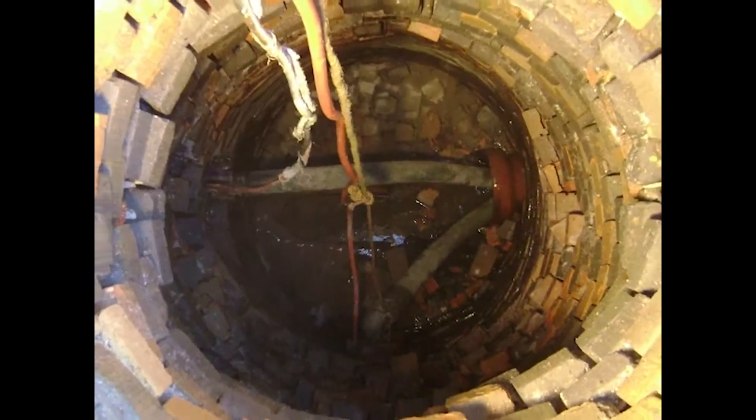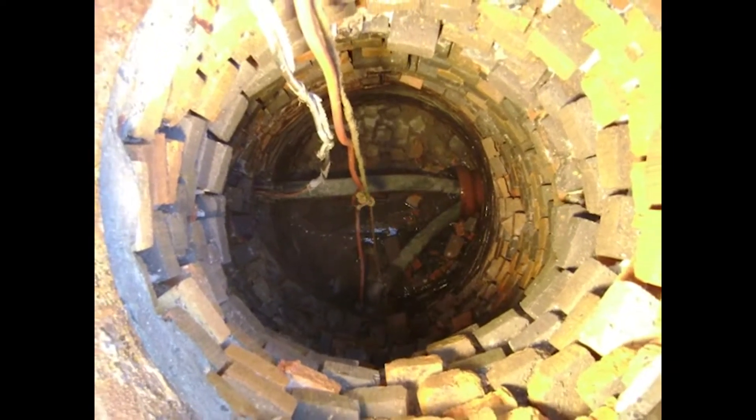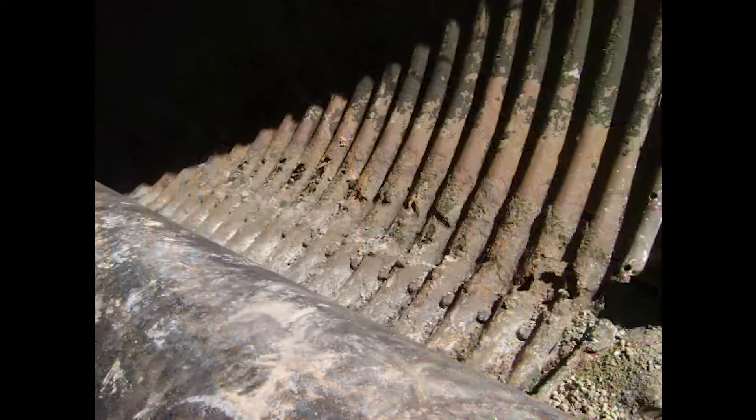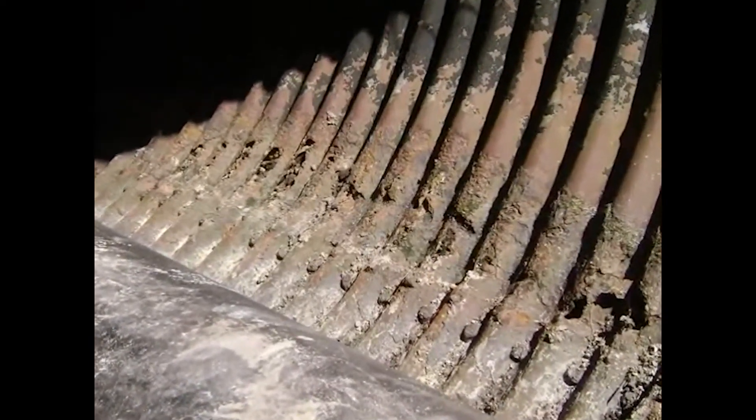If you're responsible for sewer maintenance, you know that clay, brick, and corrugated metal sewers can fail structurally. In fact, the projected lifespan of a corrugated metal pipe is just 20 to 30 years.